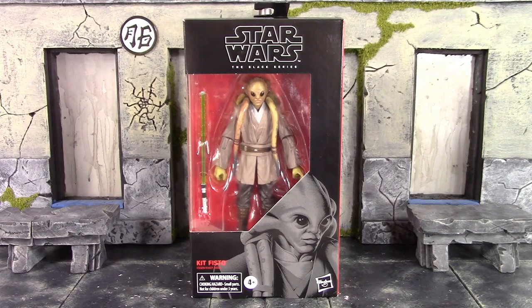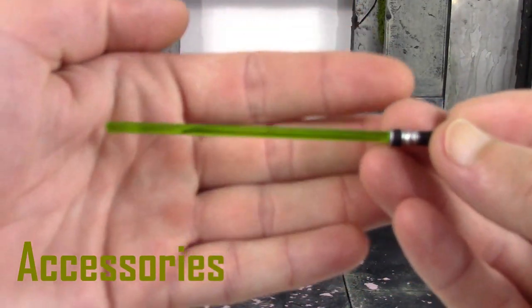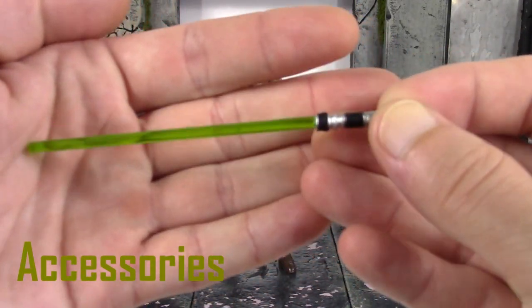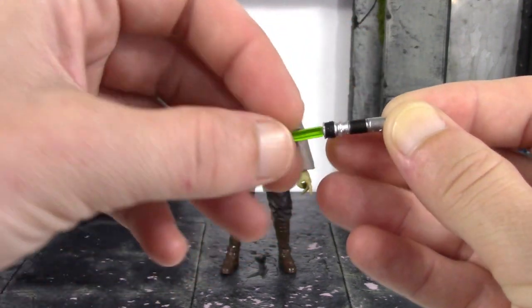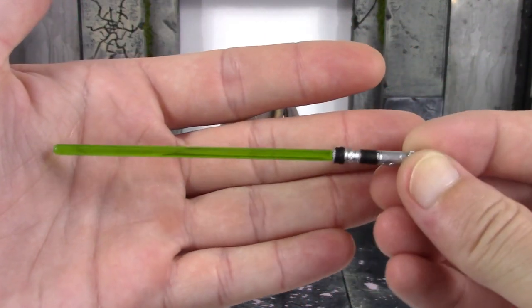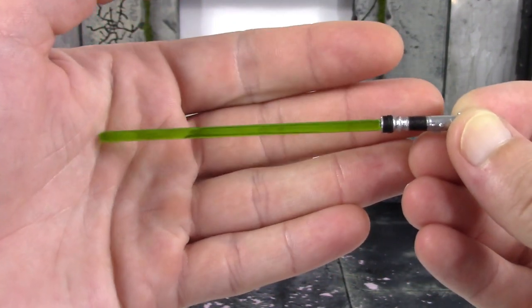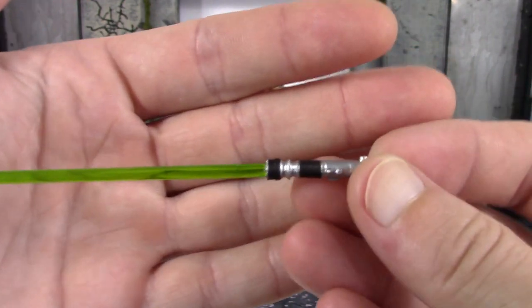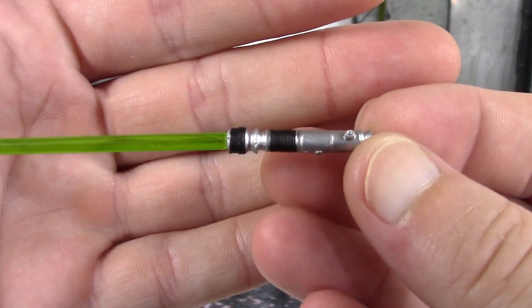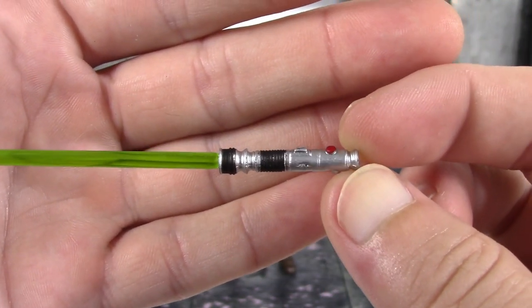Let's get this figure open and see what accessories he's included with. The only accessory included with Kit Fisto is his lightsaber hilt with the blade. Mine's a little warped out of the packaging, which is a bit disappointing — although I actually managed to partially fix it. We do get a nice green translucent plastic for the lightsaber blade, and the hilt itself looks pretty good with clean paint on the red and black where it meets the silver.